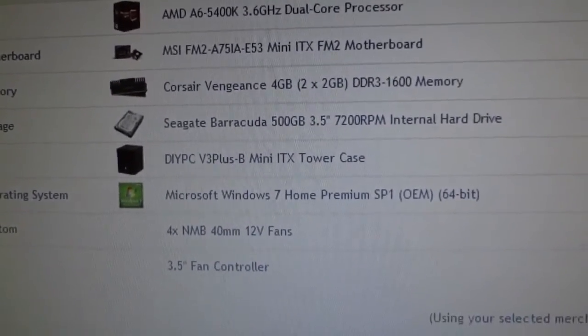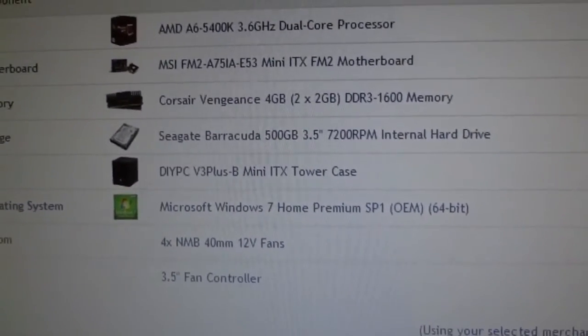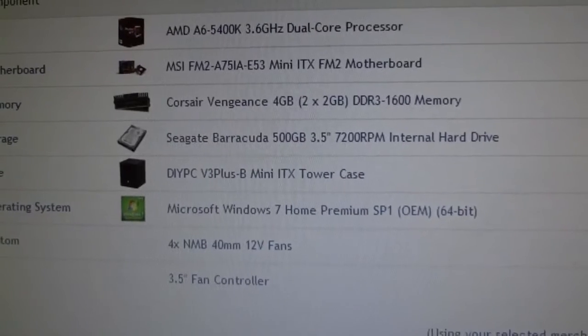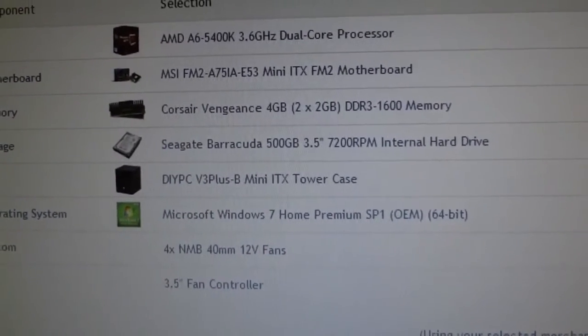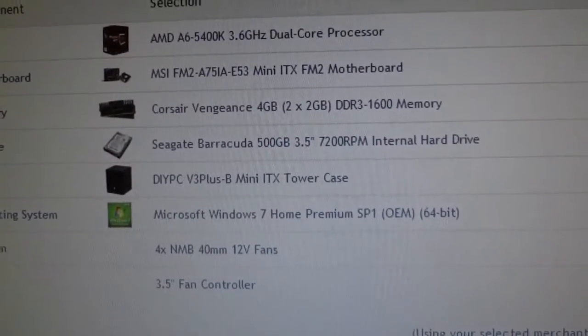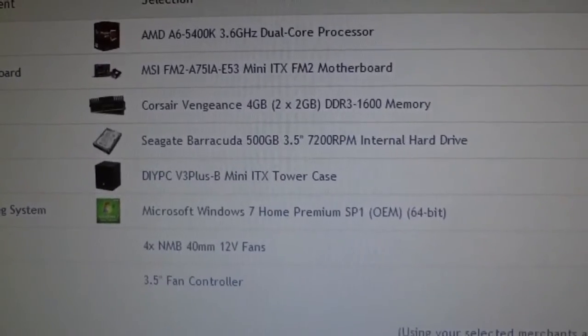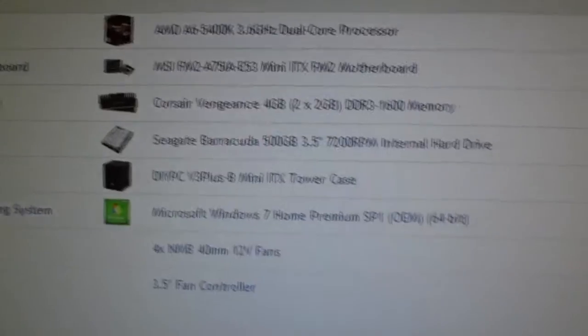I also have a license for Windows 7 that came with my current computer, which I have upgraded to Windows 8. So I'm pretty sure that the license is going to work. But if it doesn't, I will be installing either Ubuntu or Debian Linux. So let's just go over this build.